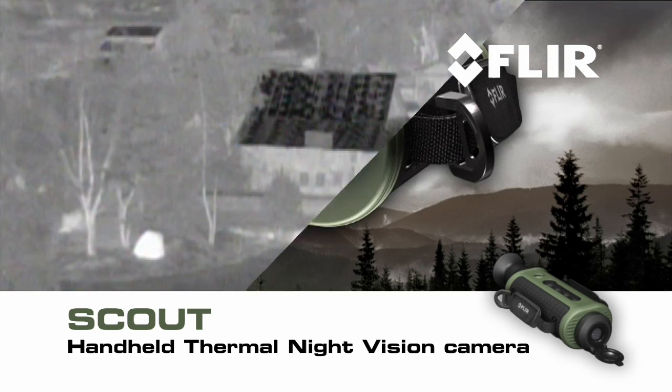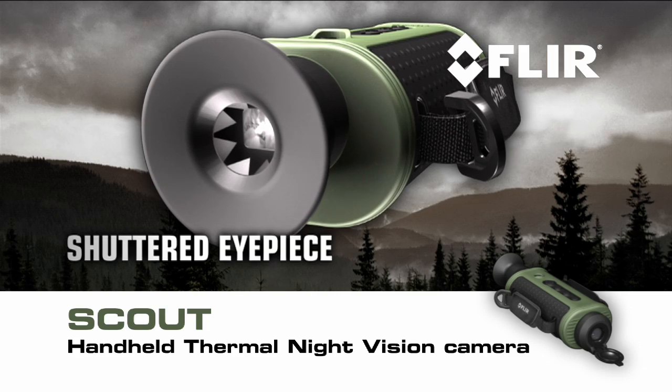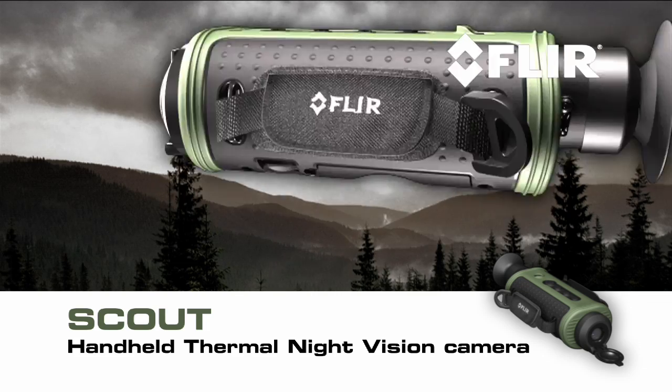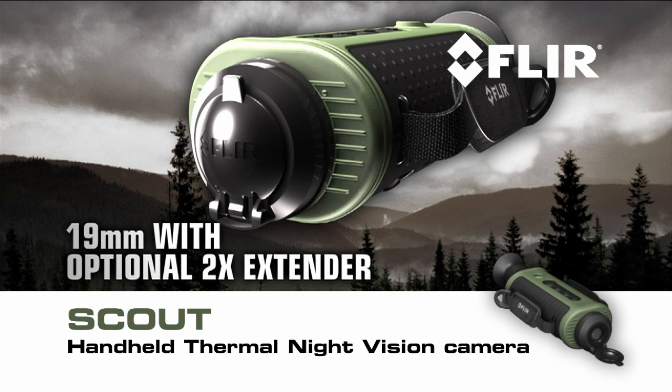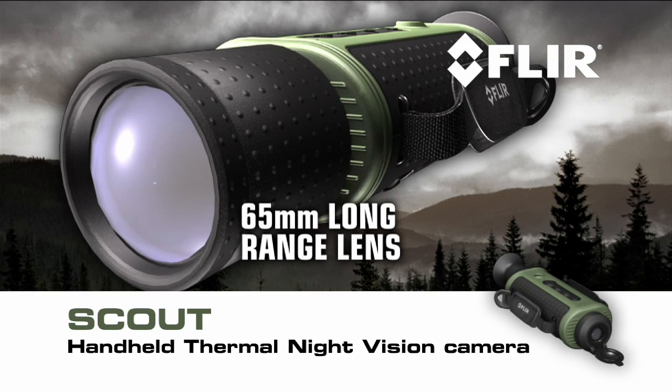FLIR Scout features a shuttered eyepiece to keep light from leaking out of the viewfinder — light that could alarm animals and other target subjects — along with multiple lens options, from a 19mm glass with an optional 2x extender to a 65mm for longer range.